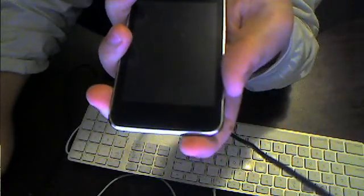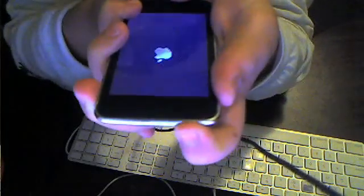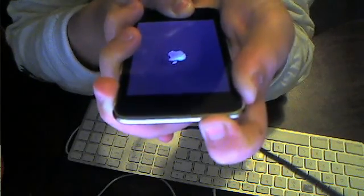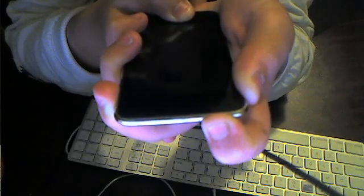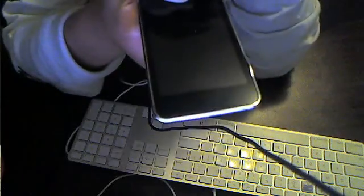To put your iPod in DFU mode, it's going to tell you to hold the power button for 3 seconds. Then, still holding the power button, press the home button. You have to follow the instructions, then release the power button and hold the home button for 15 seconds. So it's 3, 10, and 15.